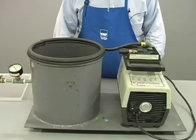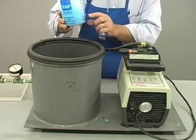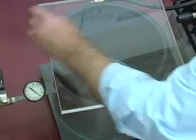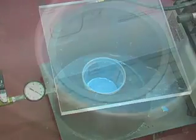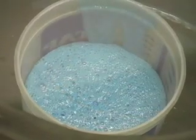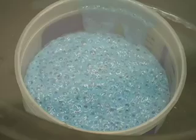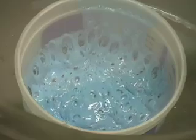Once the silicone is mixed, place it in the vacuum chamber. Make sure the container is at least four times larger than the volume of silicone. Place the acrylic cover on the chamber, make sure the valve is closed, and turn on the pump. As the vacuum increases, the air in the silicone expands, causing the silicone to foam up. This is why a large container is required. After a couple of minutes, the bubbles suddenly pop and the foam collapses back down on itself.